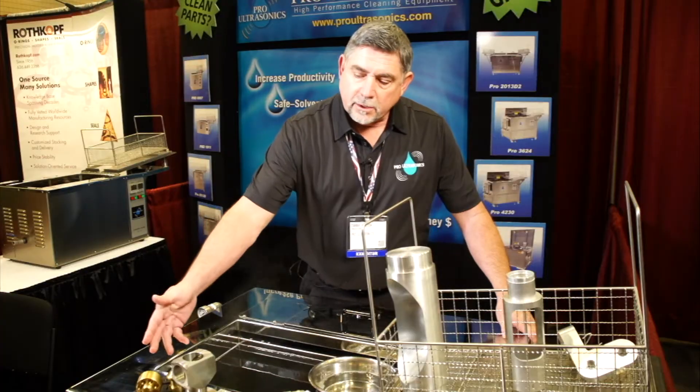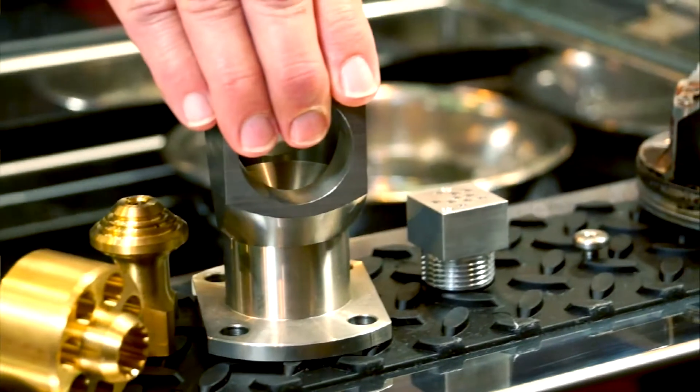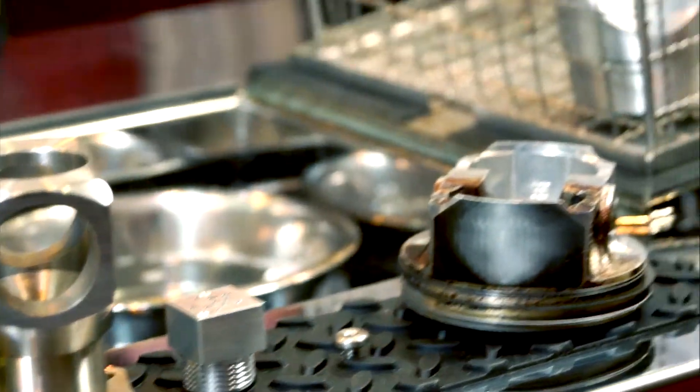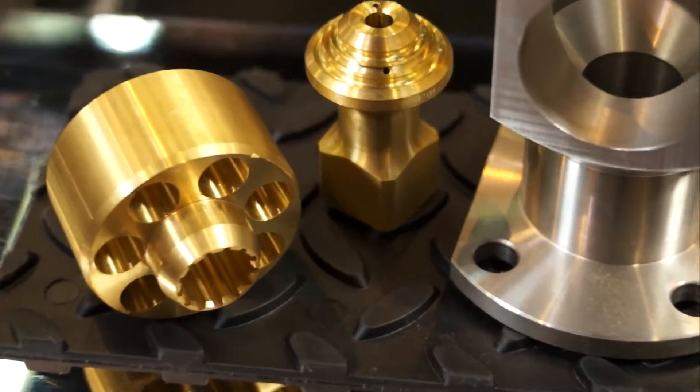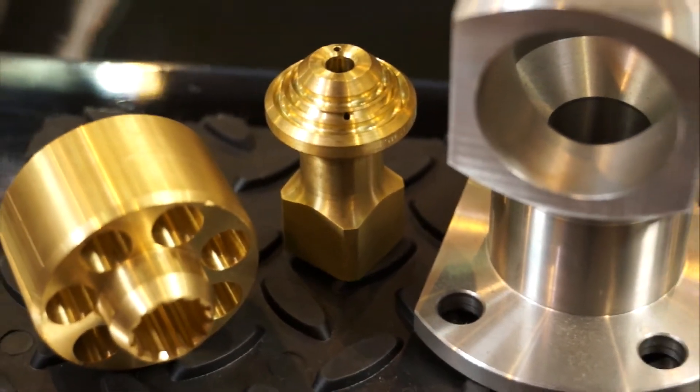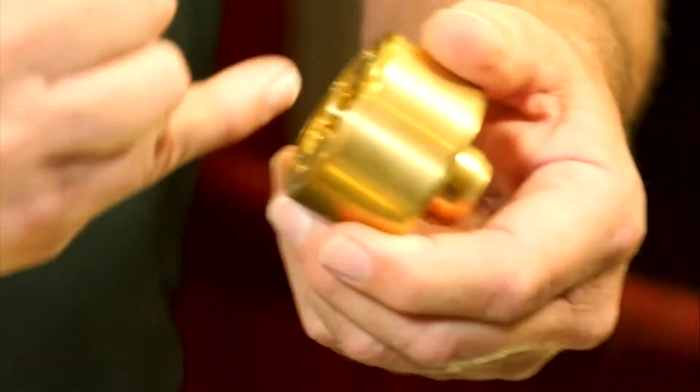Anything from the textile industry to oil and gas to aerospace performance parts — we can cavitate right through the sidewall of a metal part, cleaning the interior surface. If we have a blind hole we can't get to, that energy is going to transfer right through the sidewall, clean inside, and come back out.